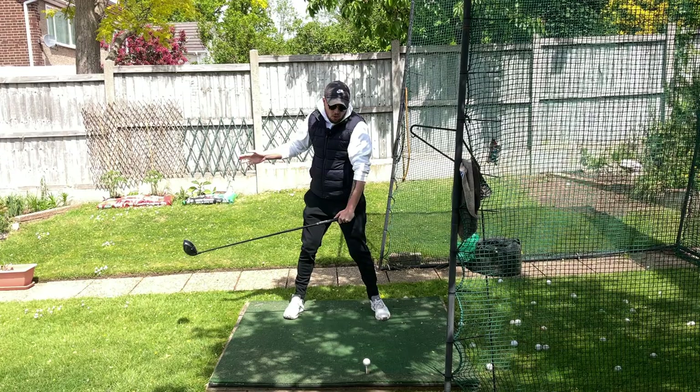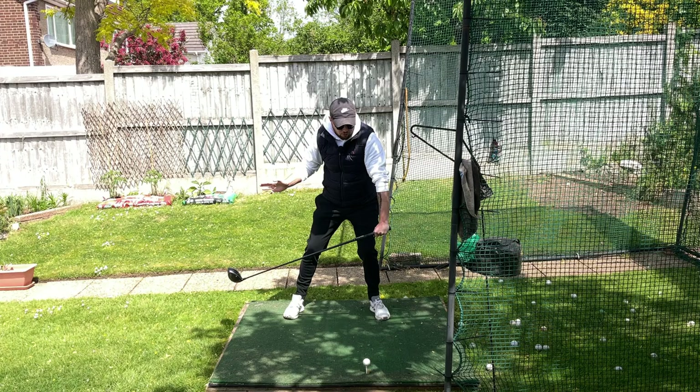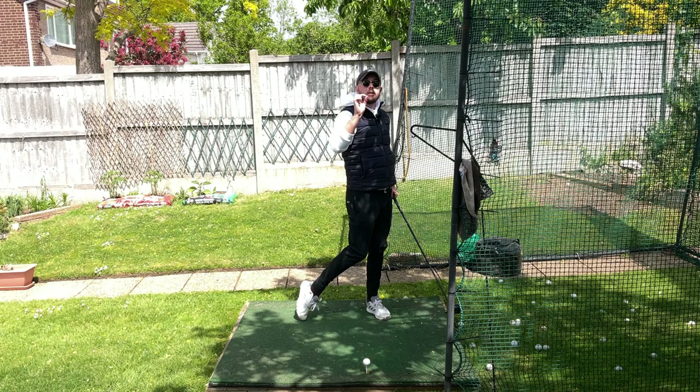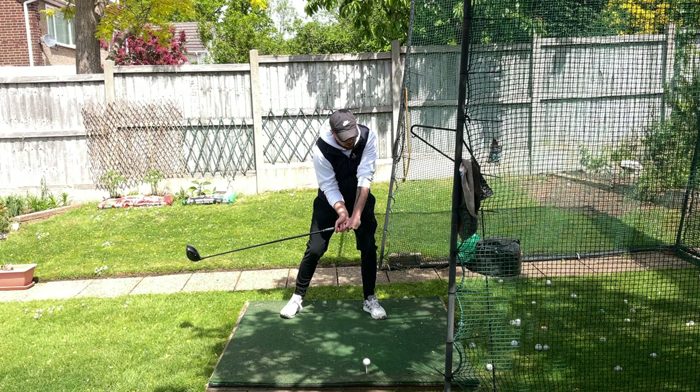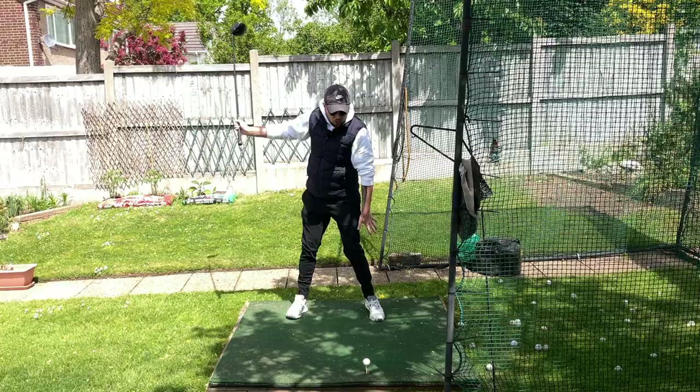Not getting that left heel back down makes lifting it up almost useless beyond the turn benefit. Because lifting that left heel and slamming it back down primes you to get into the ground and come back out again, which increases vertical force and clubhead speed. Since it would take me until shaft parallel to the ground to get it down, I then have no time to push back out because I'm already at the golf ball. This is so common — golfers lift the left heel and almost still have it up by impact, ending up on their toes the entire time.